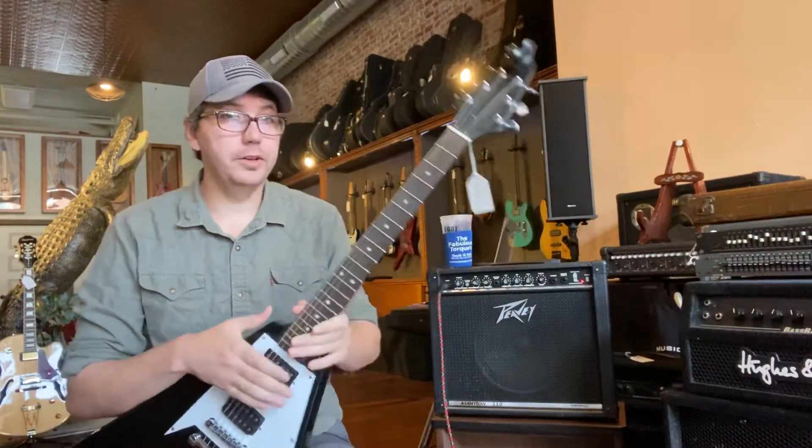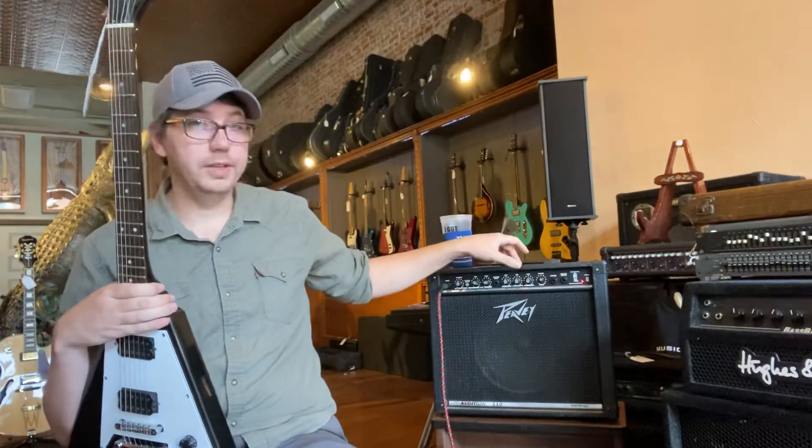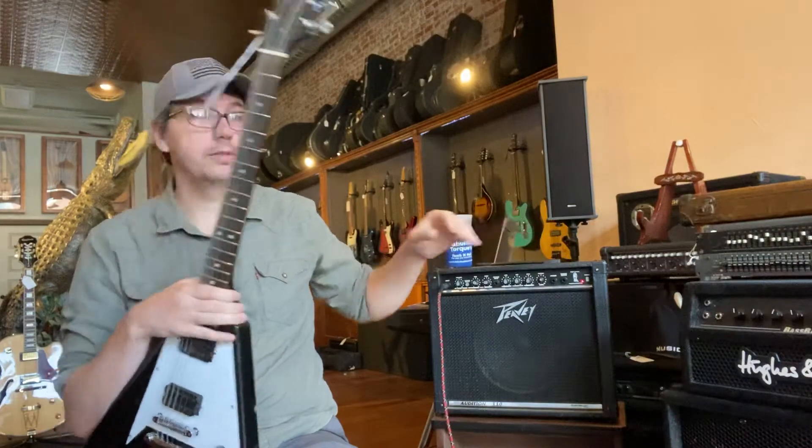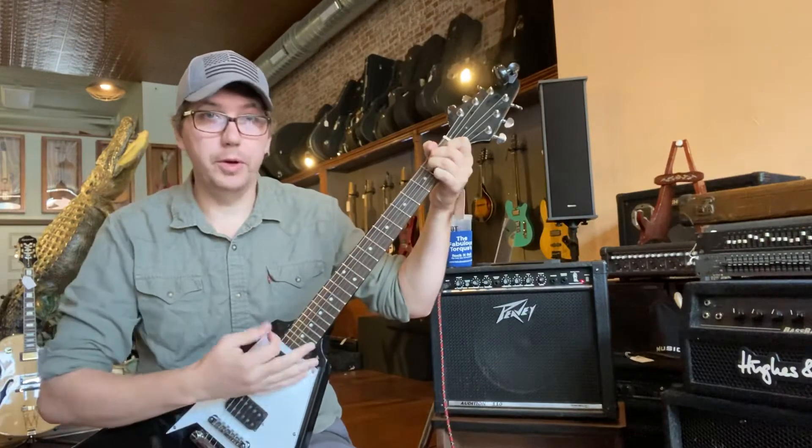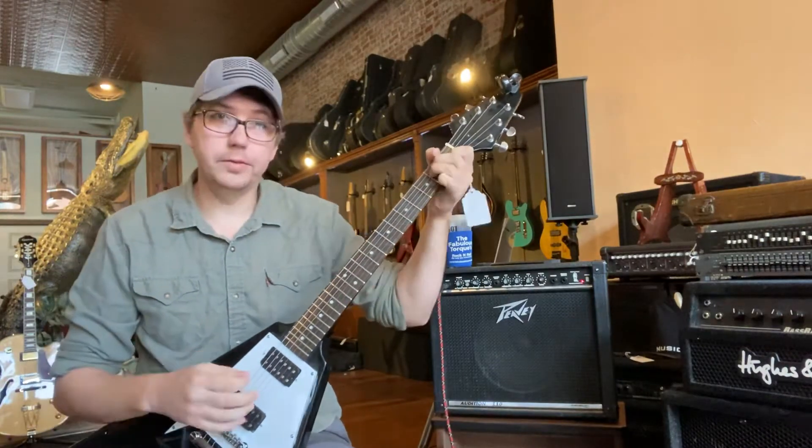Really what I wanted to do — I got really excited because we got this little Audition 110 and it freaking rips. This is going to be the reverb demo for both of these, because I'm going to list that up for sale as well.